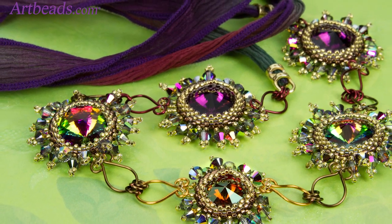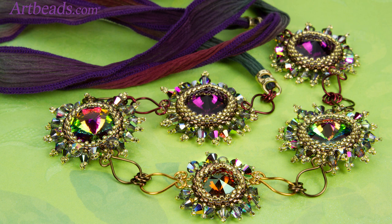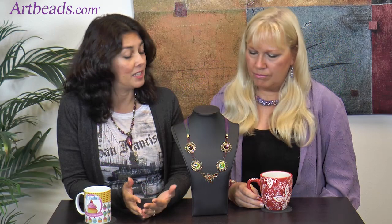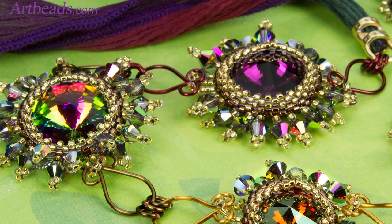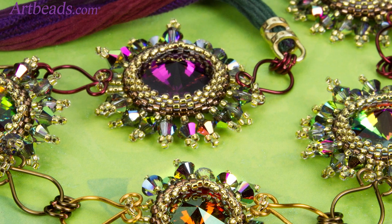It's a lot of sparkle, as you can see. So beautiful. And the technique is very simple. It's a technique that's been around for a long time and then you just embellish it. It's a rivoli that you do a peyote bezel around it. So it's just a basic peyote bezel — a peyote stitched bezel. And then you embellish it differently.